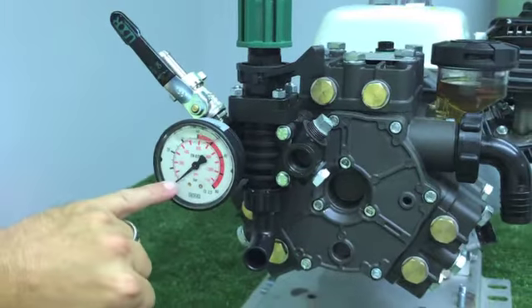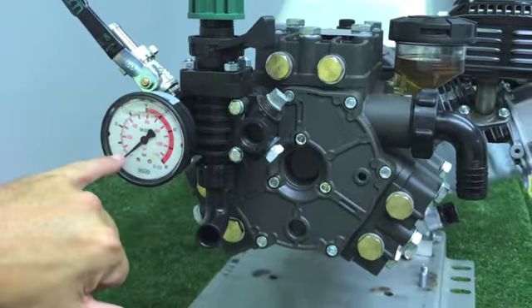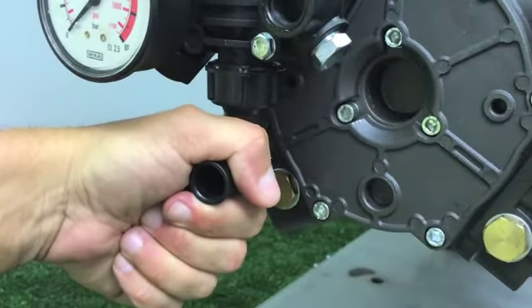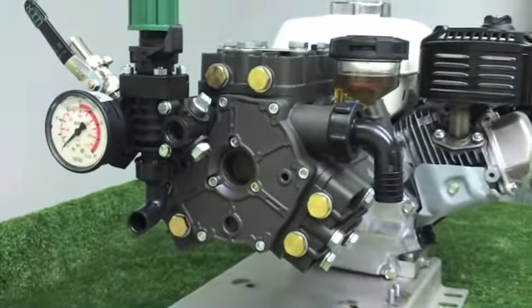Below here you will see your liquid fill gauge. This will mark the PSI that you desire once you engage. Below your gauge you're going to see the line leading from the bottom of the regulator to the bottom of your tank, which is leading to your agitator.